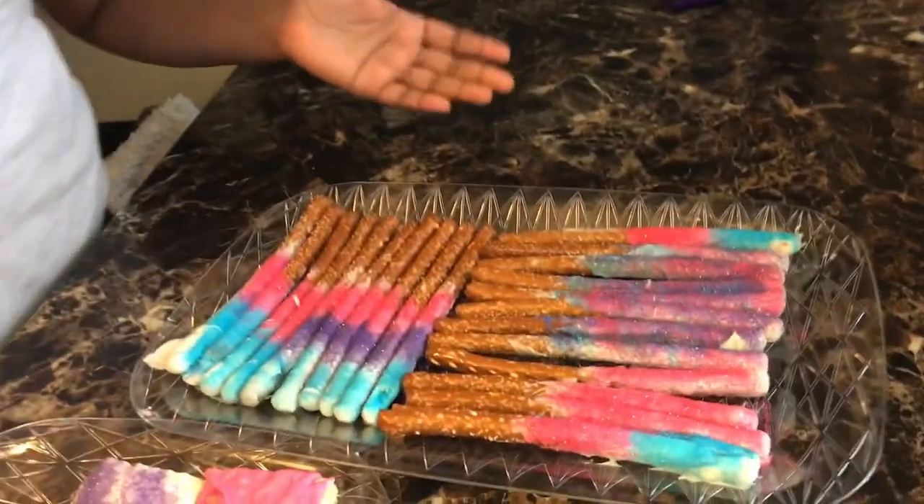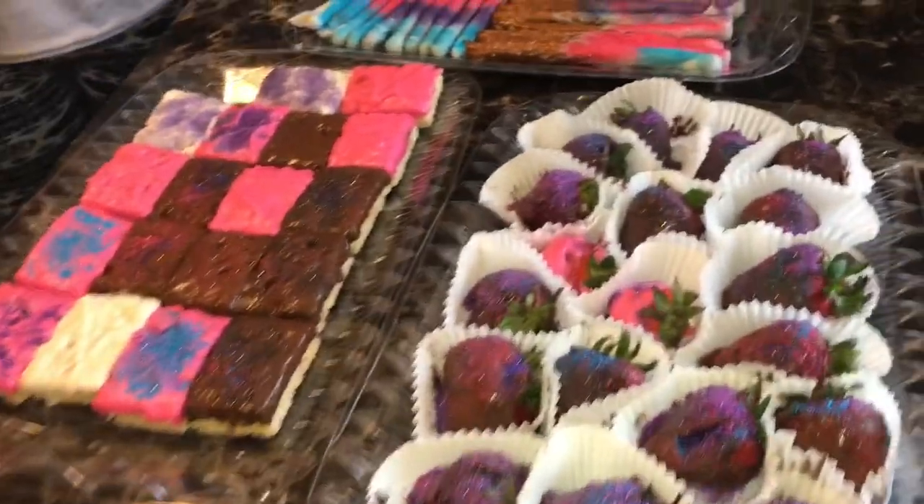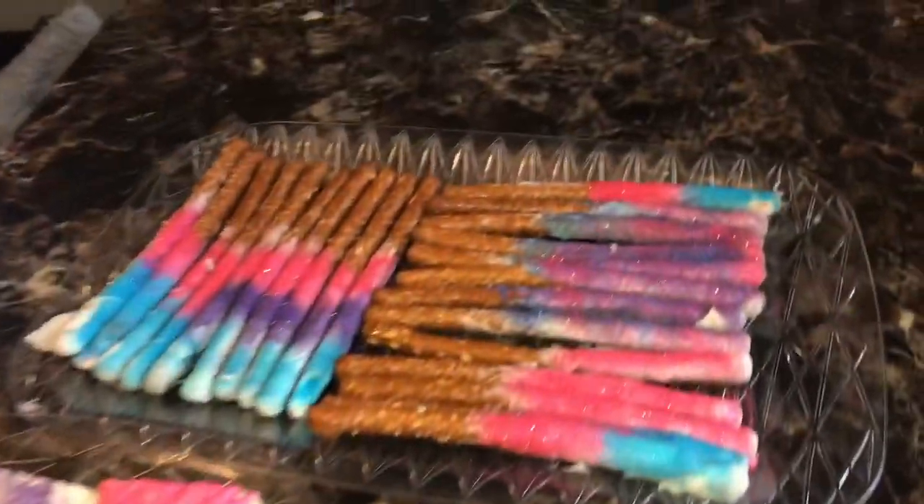Now I'm back. These are the results for our treats at my sleepover with my cousins. All I can say is wear some clothes that you don't really care about — your girl got a little messy. But they actually turned out really good. I really like how they look — the pretzels, the Rice Krispie treats, and the strawberries. Thank you guys for watching this video. Bye! Thank you for watching BS Glam. Make sure you like, comment, and subscribe.